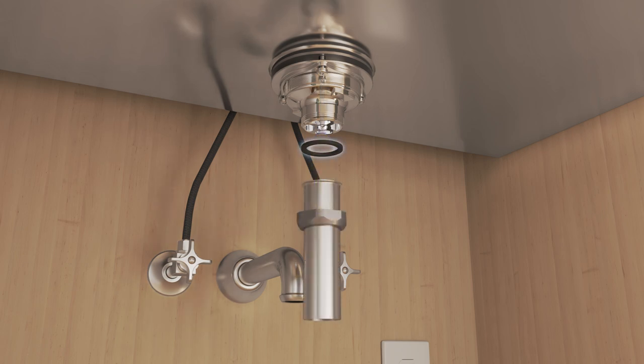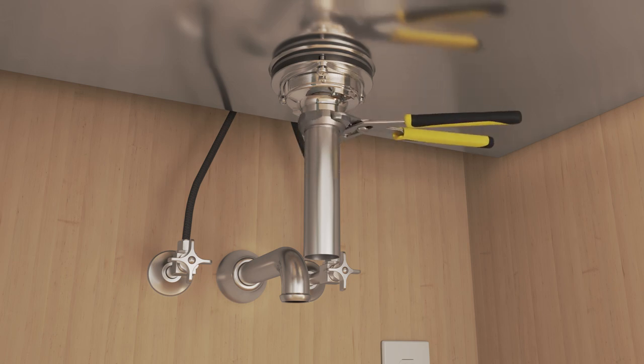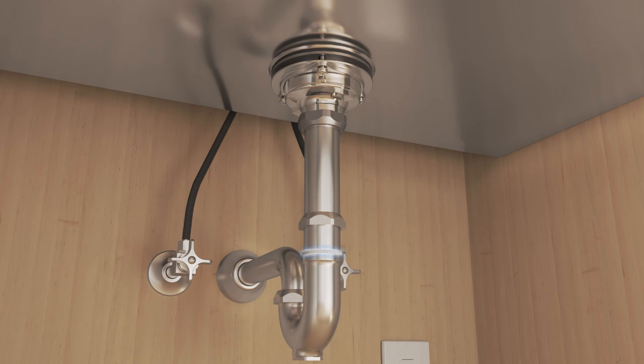Make sure that the gasket is in place, then connect the drain tailpiece to the strainer body. Make sure that the gasket is in place, then connect the drain to the trap.